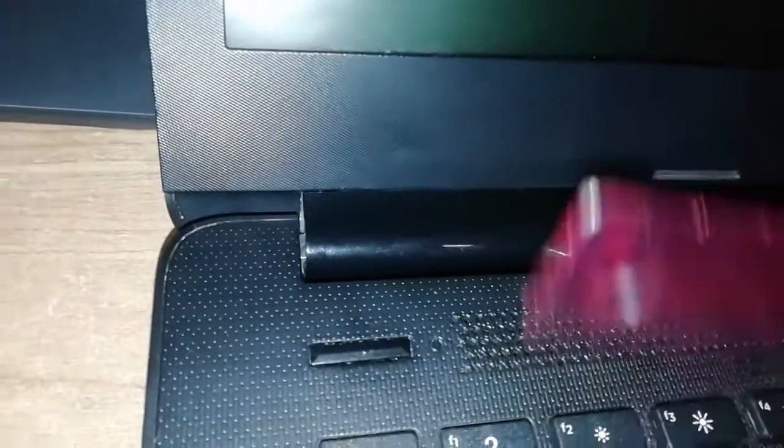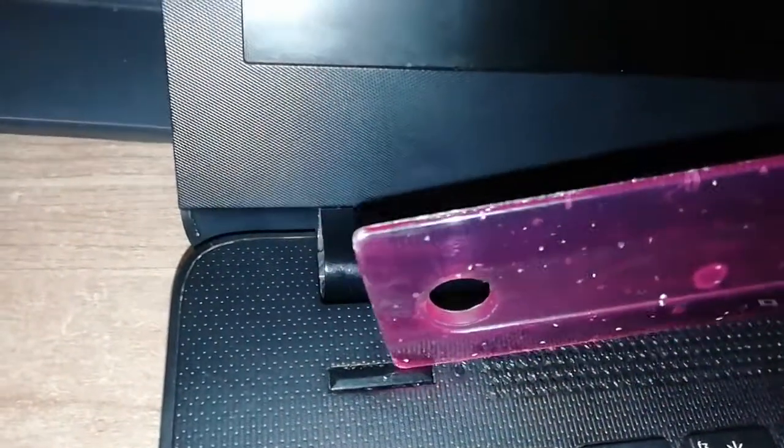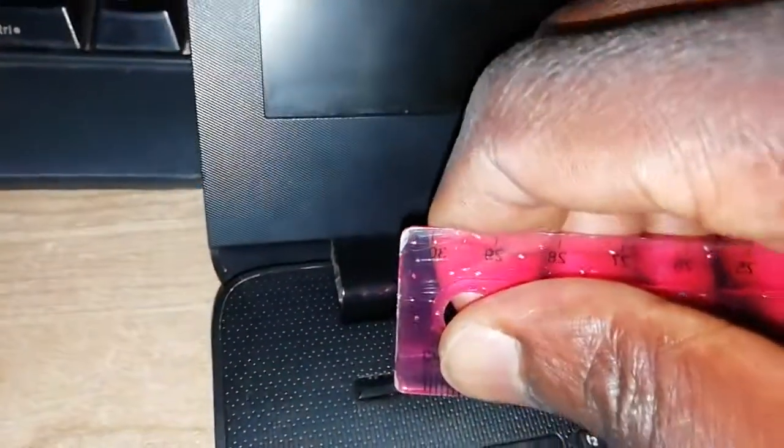I think people were eating and they messed up here. Whenever they eat, they mess up here. You see the battery — see the small glass. Let me switch for you. This button here. There's debris inside here, so it pressed itself. It wants to come on and off.